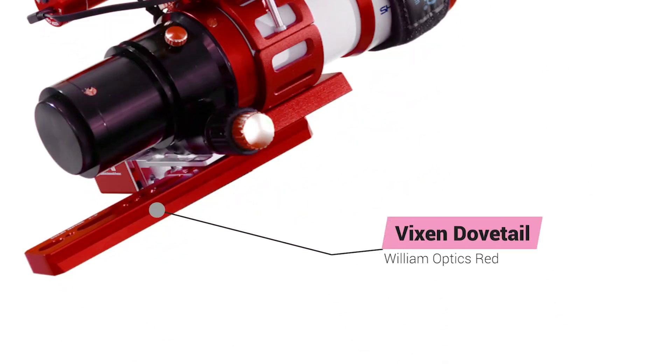In order to achieve proper balance, I have added an extended Vixen dovetail to the mount. It has been attached beneath the original dovetail in order to provide clearance for the focuser.